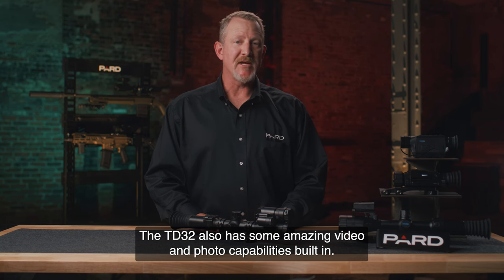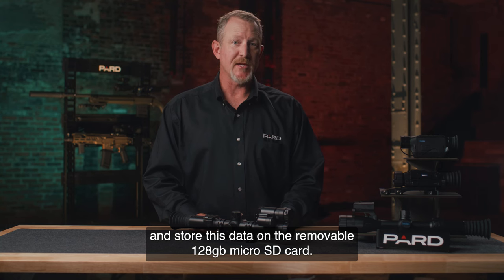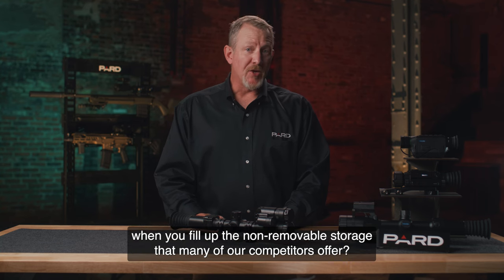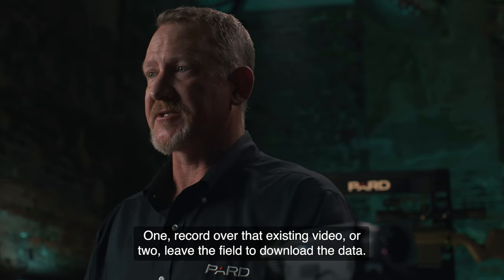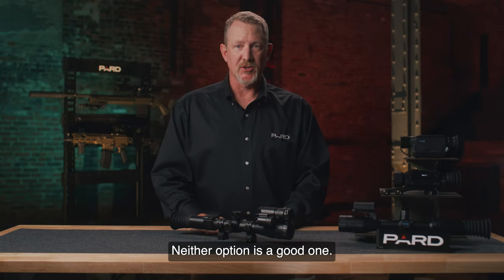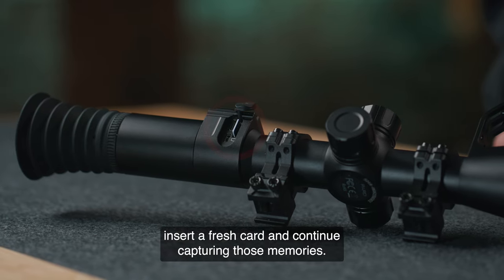The TD-32 has amazing video and photo capabilities built in. You can capture 1024x768 HD MP4 video and store this data on the removable 128GB microSD card. This is a big deal. What are you going to do when you fill up the non-removable storage that many competitors offer? You have two choices: record over existing video, or leave the field to download data. Neither option is a good one. With our removable microSD card, you just pop the current one out, insert a fresh card, and continue capturing those memories.